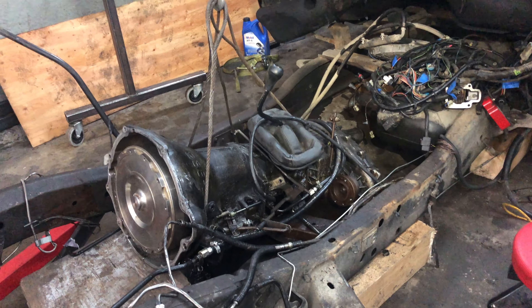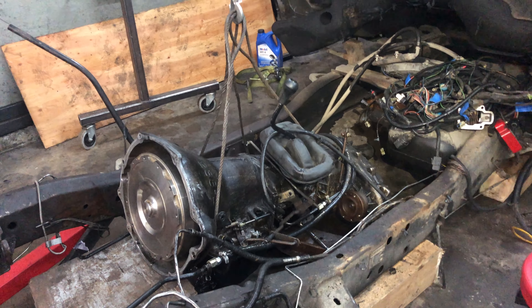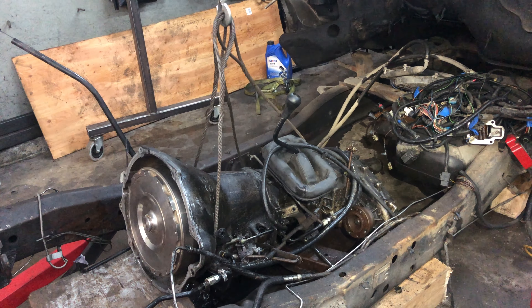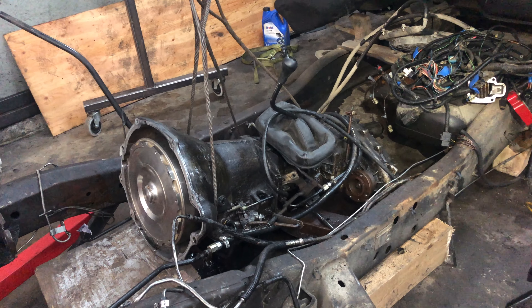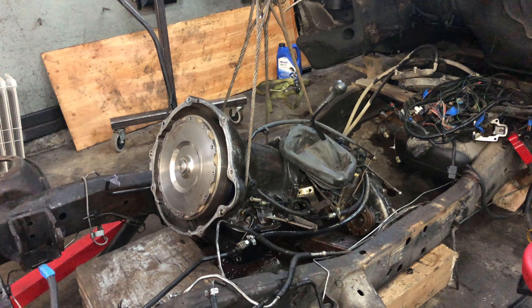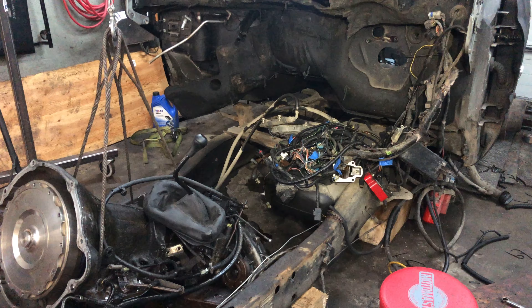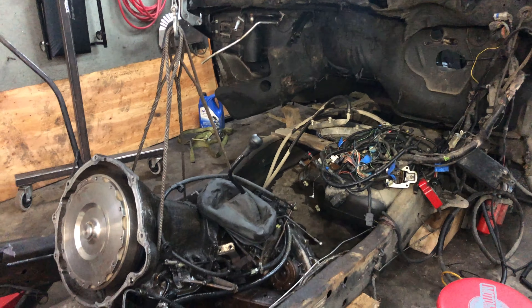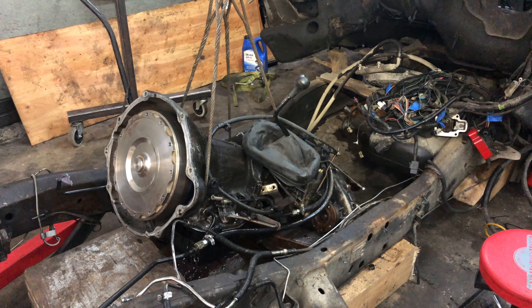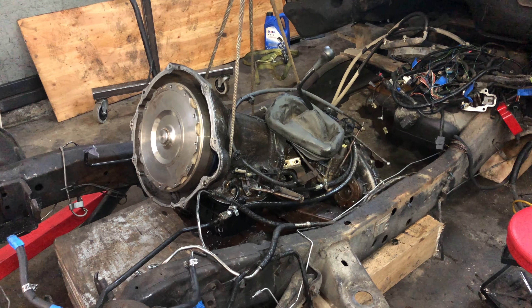I'm going to yank out the transmission and transfer case. I've gone ahead and disconnected the transmission mount from the crossmember. If I had to do this all over again, I definitely would have drained this first. I also would have removed the fuel tank and probably drained that before I lowered the truck down. We're at a point now where I could pretty easily lift the frame up and put it on jack stands.